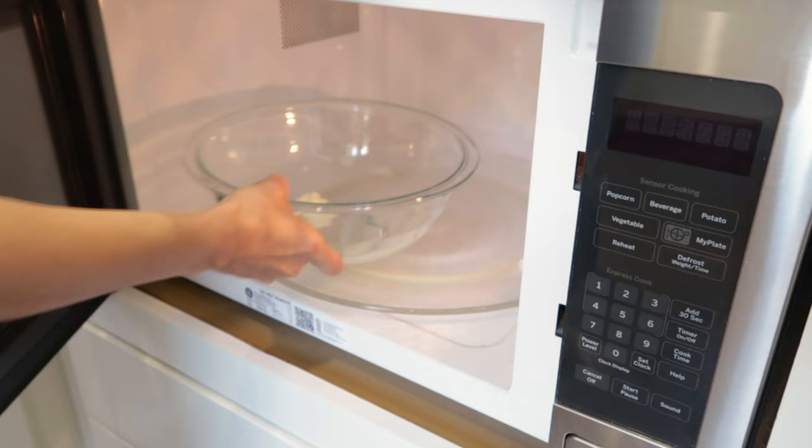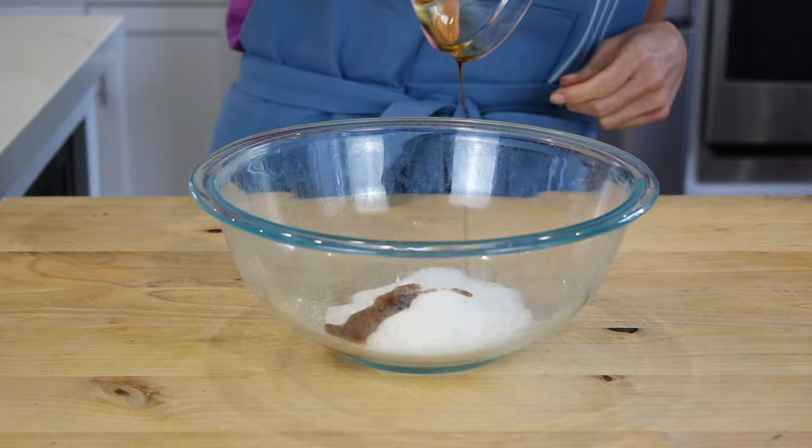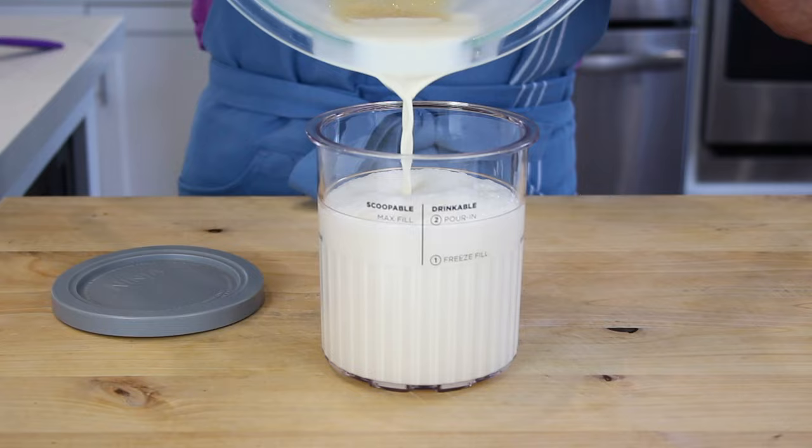First, microwave the cream cheese for about 10 seconds in a large microwave-safe bowl. Add your sugar and vanilla extract and, with a rubber spatula, combine until the mixture looks like frosting. Next, slowly mix in the heavy cream and milk until fully combined and your sugar is dissolved. Pour your base into an empty Creamy Deluxe pint to the Scoopable Max fill line. Place your storage lid on your pint and freeze for 24 hours.